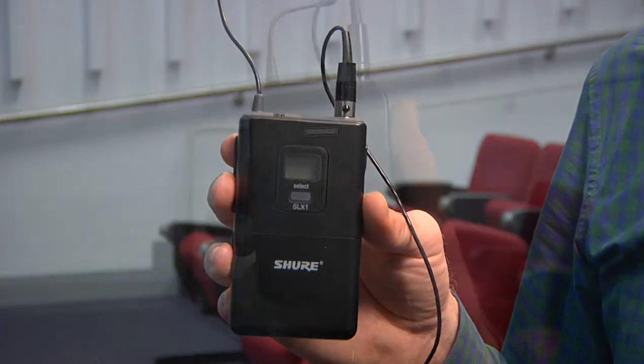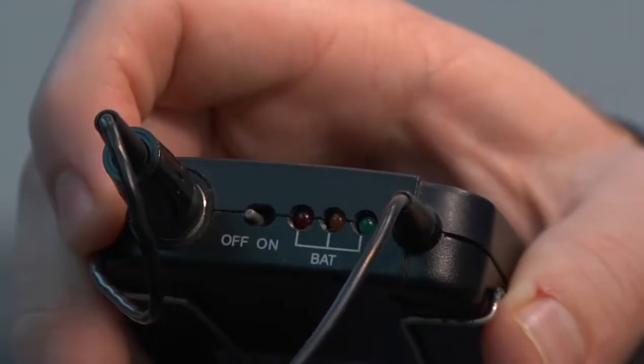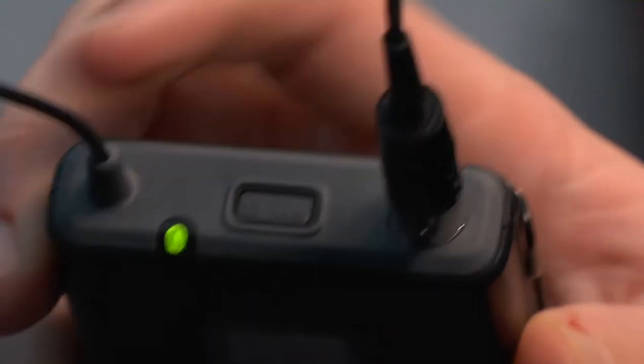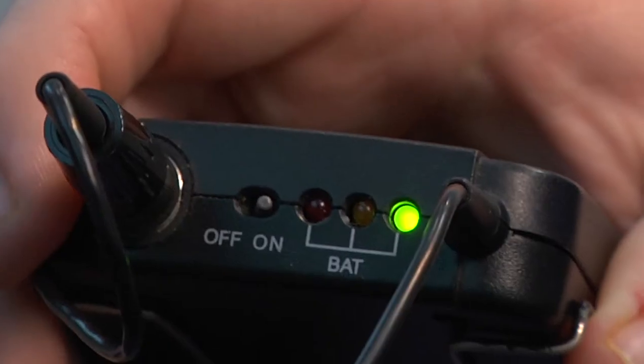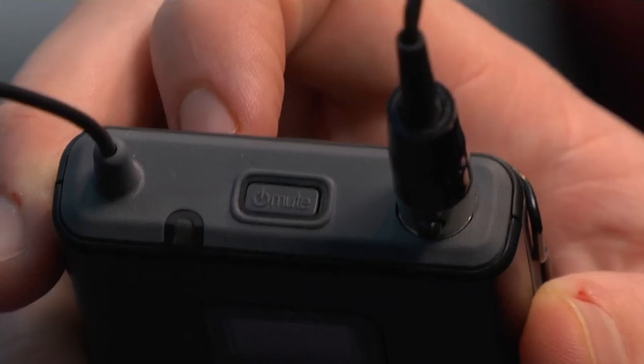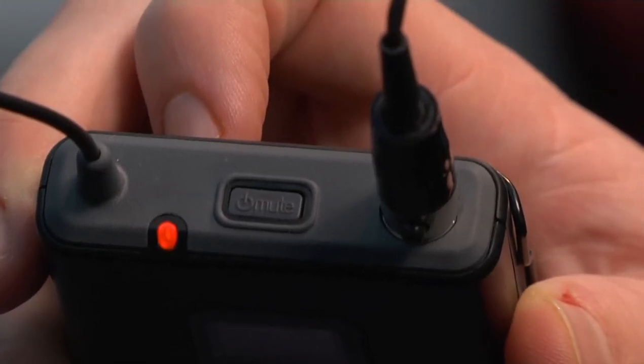There are two types of lapel mics. One is turned on with a flick switch; the other with a button that needs to be pressed for three seconds. When the mic is on, a green light should appear. If there's a red light or no light, you'll need to change the batteries.